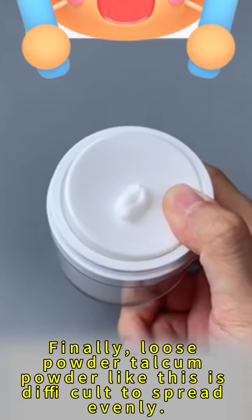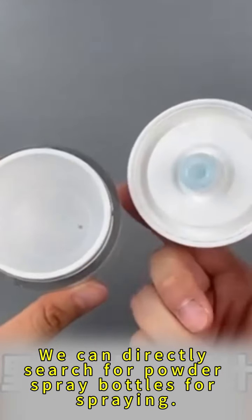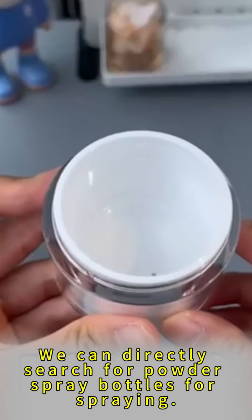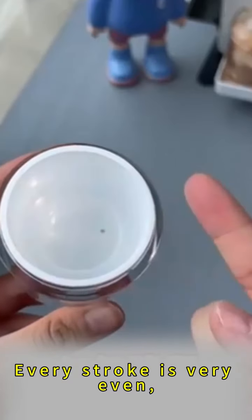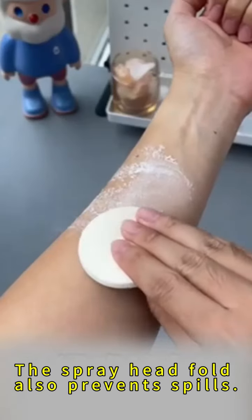Finally, loose powder and talcum powder like this are difficult to spread evenly. You can directly search for powder spray bottles. Every stroke is very even, and the spray head cover prevents any spills.